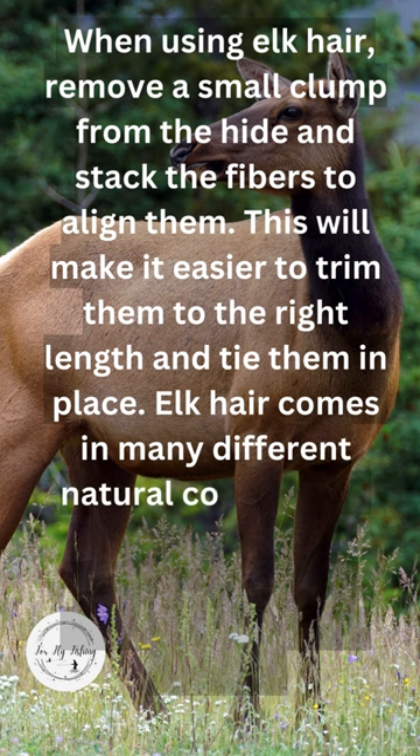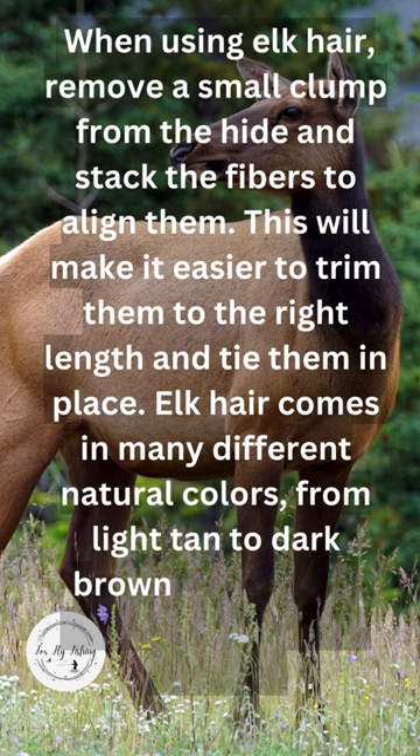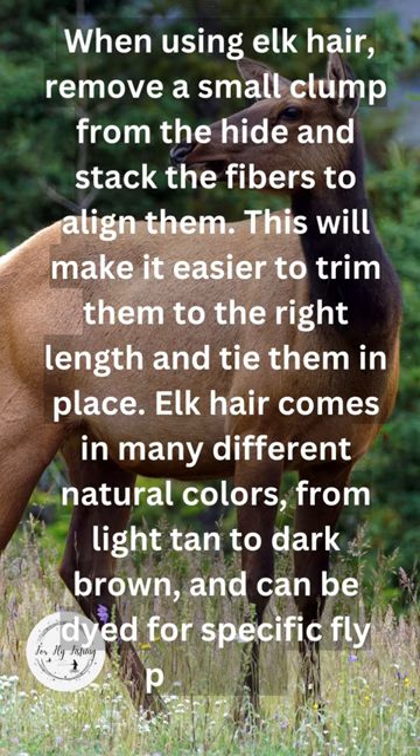Elk hair comes in many different natural colors, from light tan to dark brown, and can be dyed for specific fly patterns.